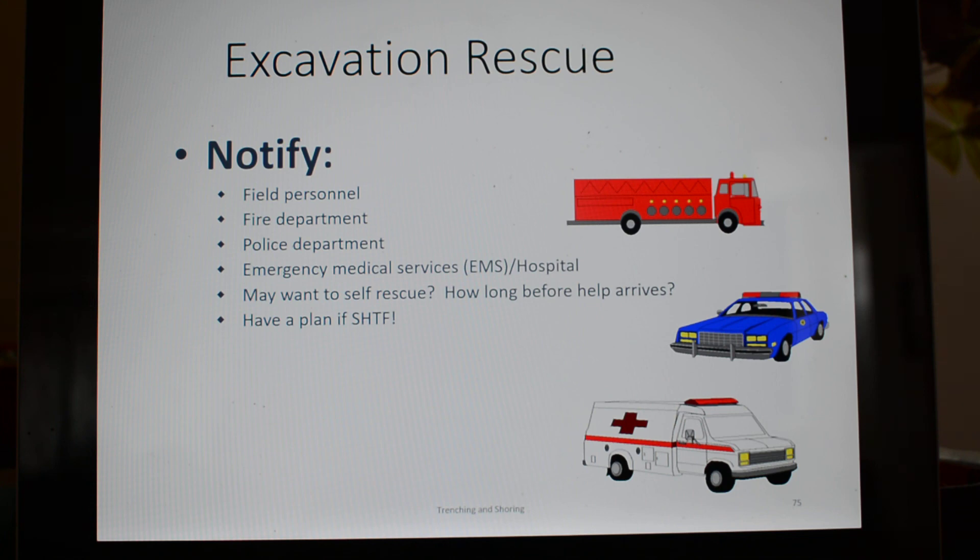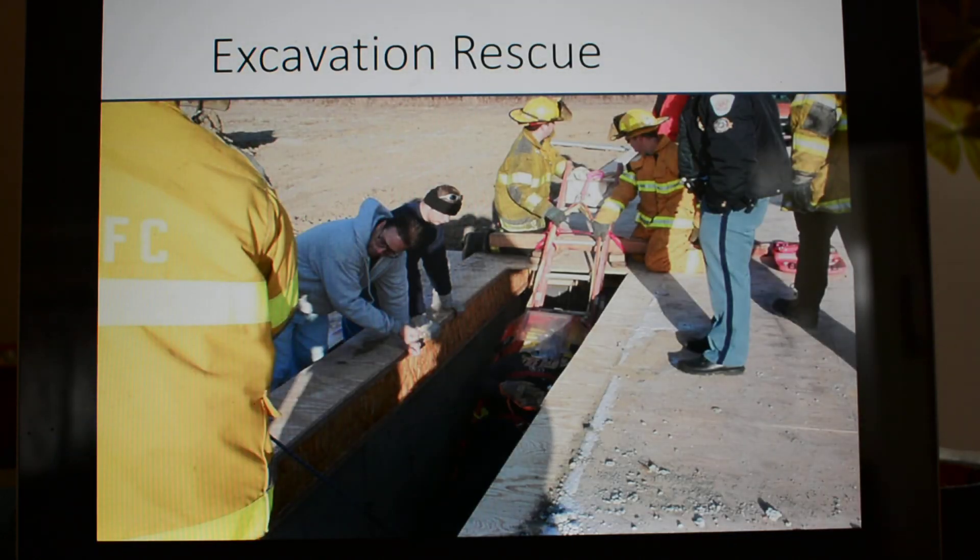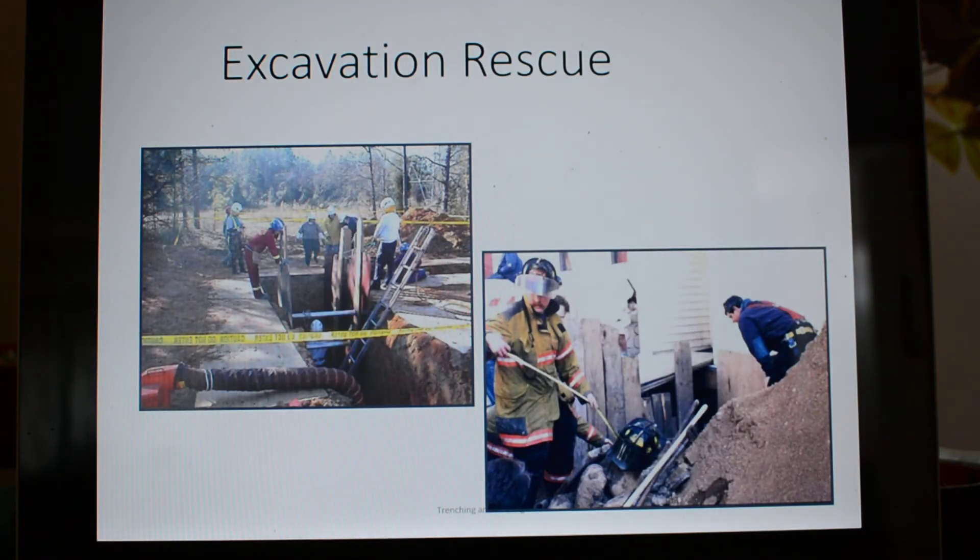The best way to not need rescue is to completely avoid the rescue situation altogether. Don't go in that space unless you absolutely have to. If you're going to go into a confined space, plan for self-rescue. Don't get in a trenching situation where you have to call the local volunteer fire department — it's usually a body retrieval when they come in, and it's a long, drawn-out process.